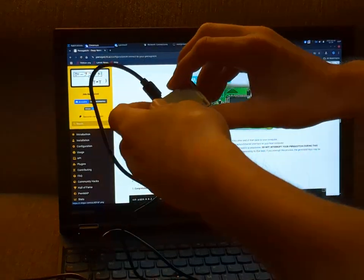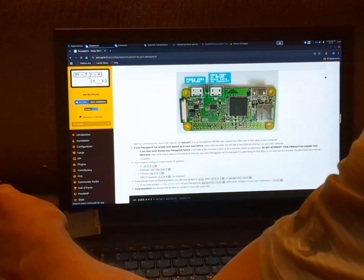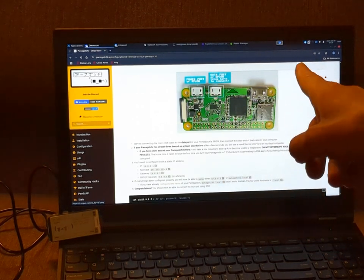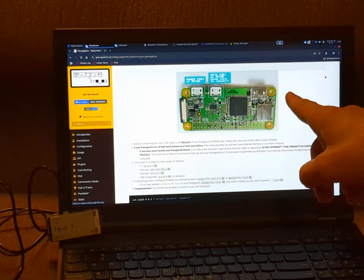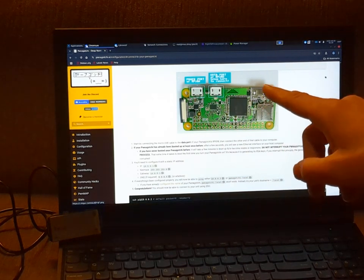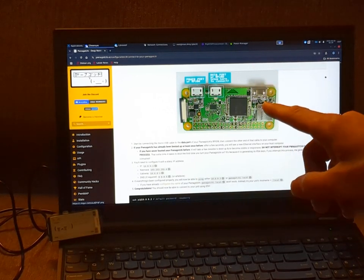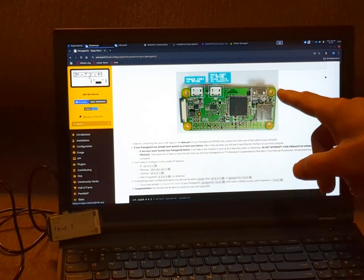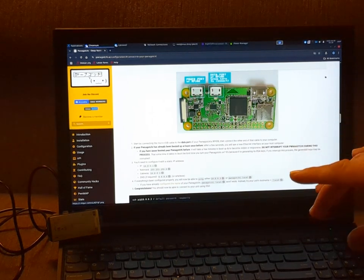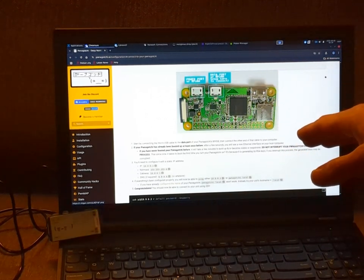When you first plug it into your computer on that side, it's going to try to automatically connect on a wired connection — that happens automatically. The problem is you need to set it not to be an automatic connection, as that's going to be the default on Linux. You actually want to set up a static IP address, which will also help us reliably connect to the same IP address every time we connect our Pwnagotchi.